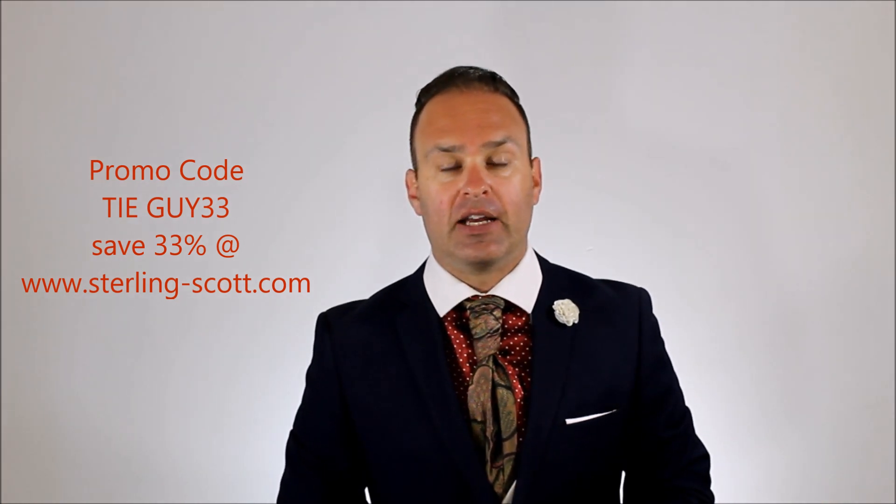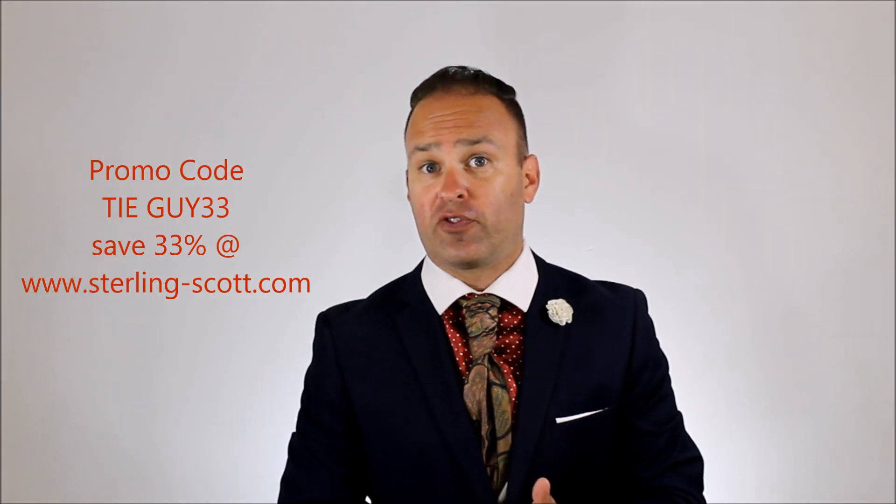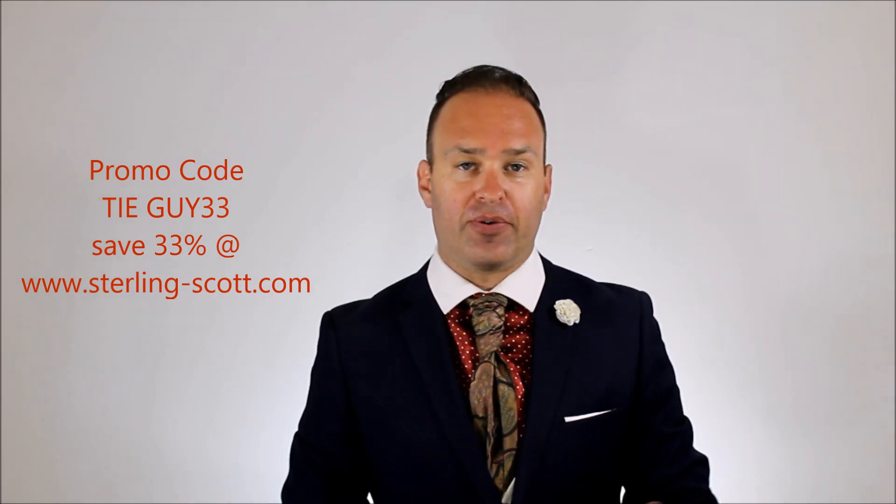Anyhow, I hope you guys enjoyed that. Until next time, thank you so much. And if you liked that, or if this is your first time being here, please subscribe and we'll see you next time. Thank you.